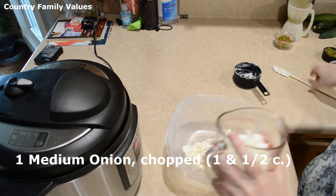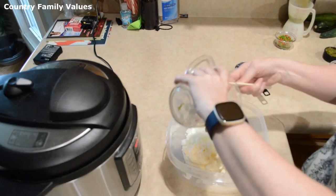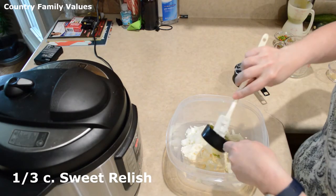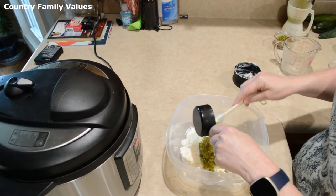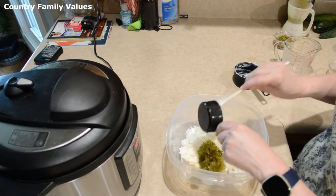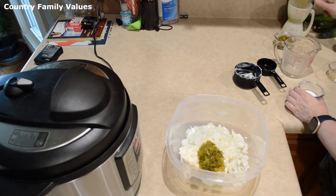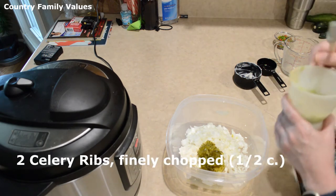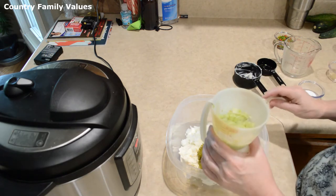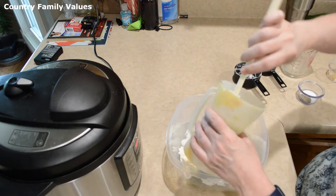I have a third cup of sweet relish — you can use dill if you prefer, it's really up to you, but I really like the sweet relish. I've also used two stalks of celery, which I've put through the food processor because I like it really fine in my potato salad, and it makes about a half a cup.